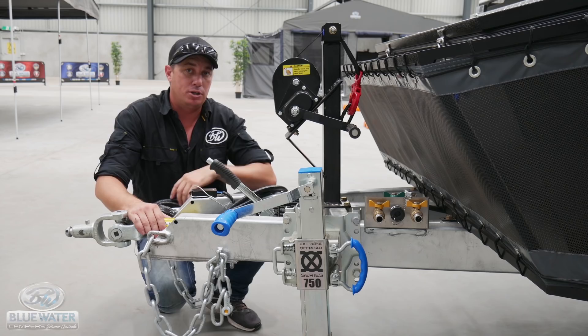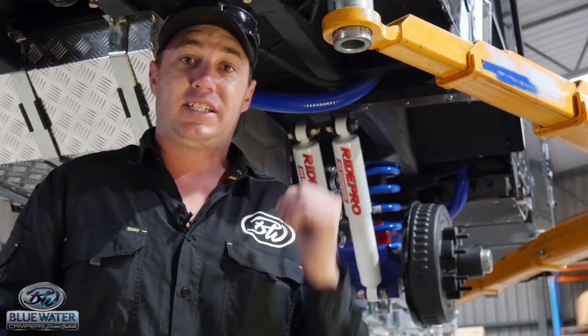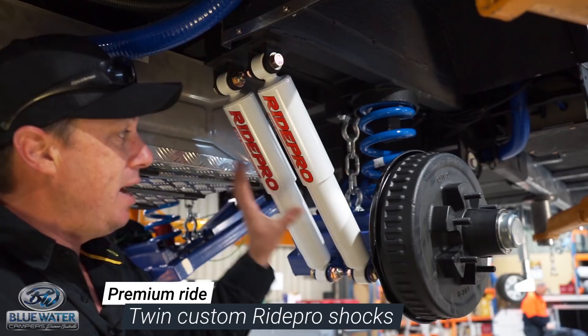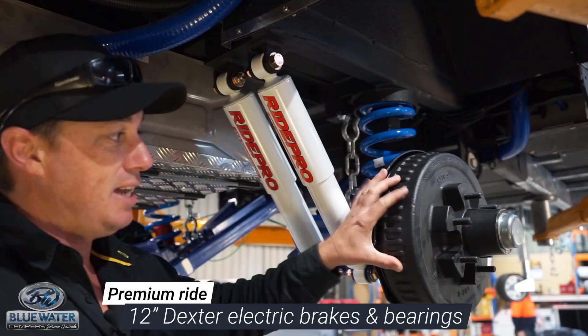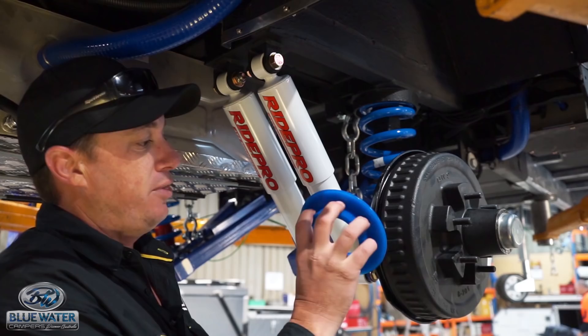We're now in the workshop to take a look at the undercarriage of this camper trailer, and it is one serious bit of gear. The amount of R&D that's gone into the setup is absolutely mind-blowing. On this camper trailer, you run full independent swing arms, twin custom-made RidePro shockers with steel bush inserts, 12-inch Dexter electric brakes. We also have custom-made flat top level coil springs, and we developed the polyurethane flat top bush for that spring, which takes a lot of the harmonics out of the suspension. This is one tough bit of gear.